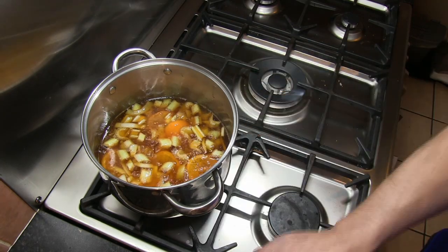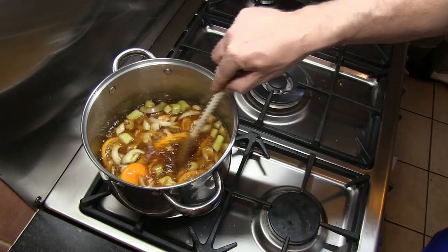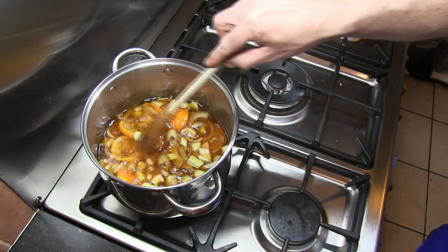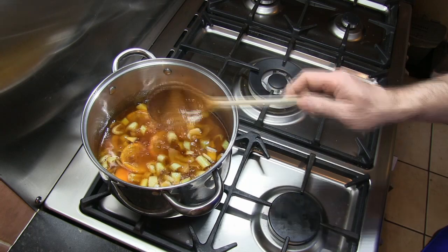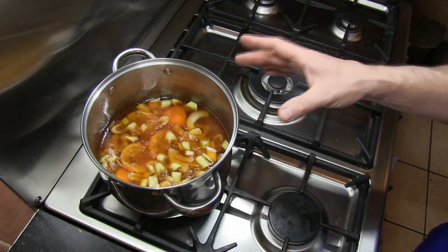This is that gentle simmer I was talking about — you don't want it to be any more ferocious than that. Now it's up to temperature, this is where the time starts. About 20 minutes from now, after stirring it occasionally, this should be all cooked and the oil will be done.